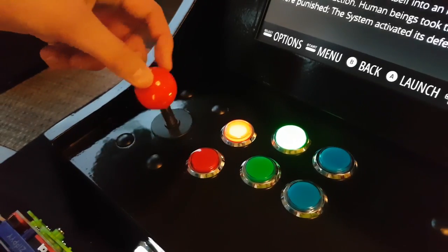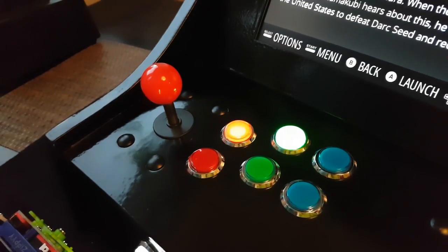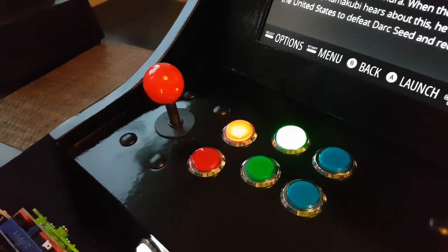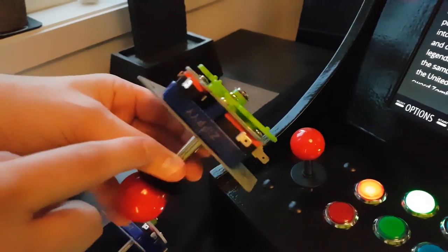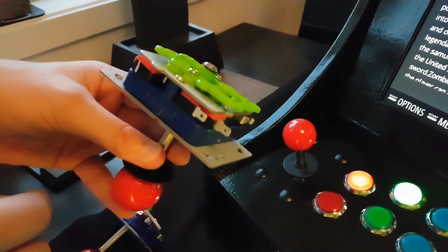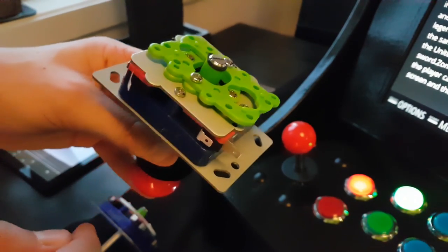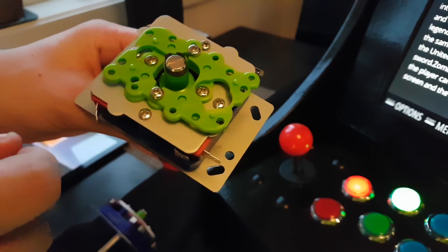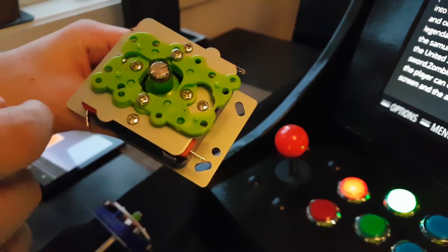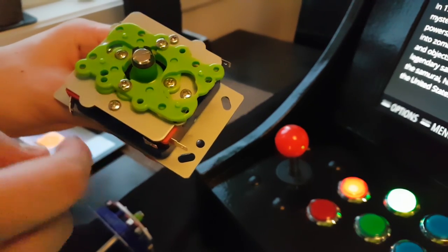Another huge improvement are the customized joysticks. While I don't dislike the joystick itself, the original restrictor plates are almost useless. As you can see, there are three plates that make up the restrictor on the bottom of the joystick — one made out of metal and two plastics. These two green ones are configurable restrictor plates, so you are able to change the joystick into a two-, four-, or standard eight-way joystick by simply moving them.